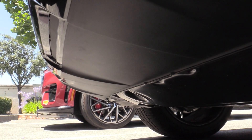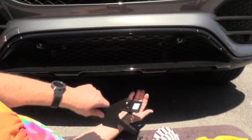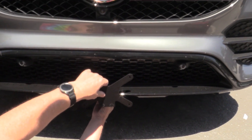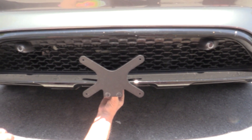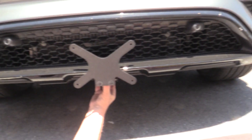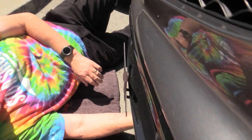Go ahead and take the double-sided tape off. Make sure that surface is clean underneath so that the double-sided tape will stick. Line it up centered first — find a landmark to line it up by. That looks pretty good, left and right looks good, just about a quarter inch off the bumper, so that's good.